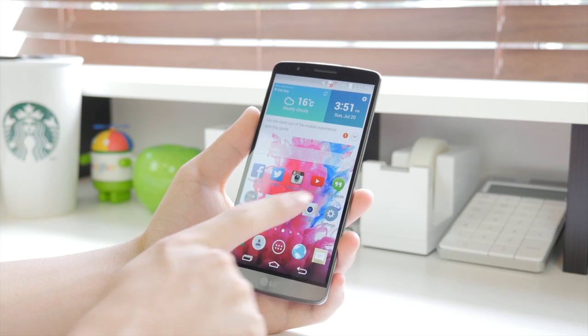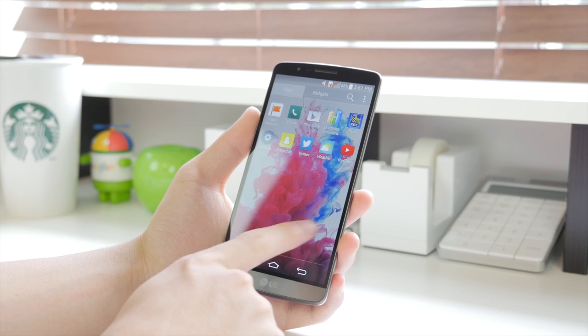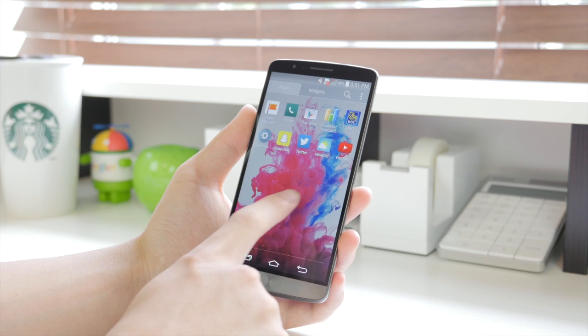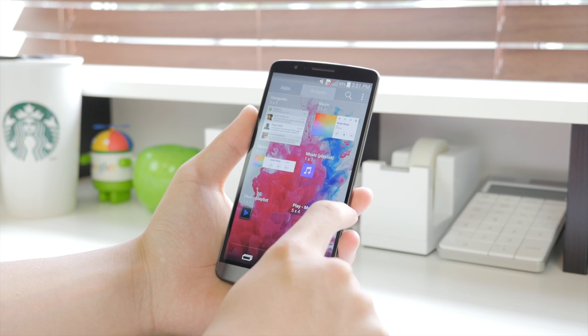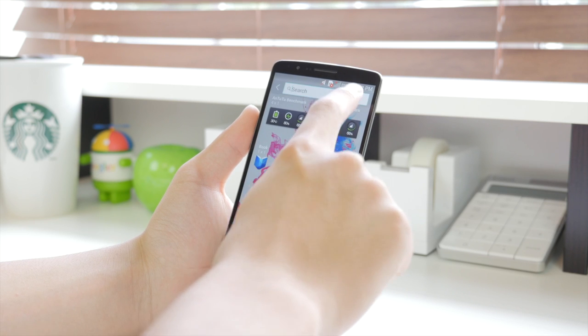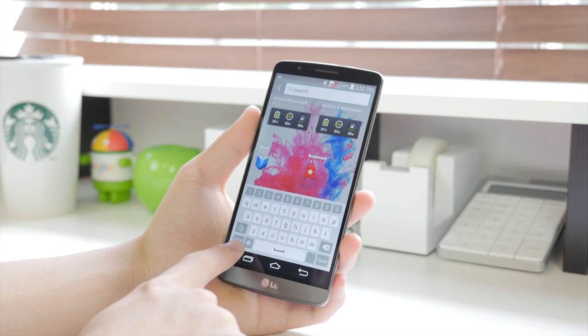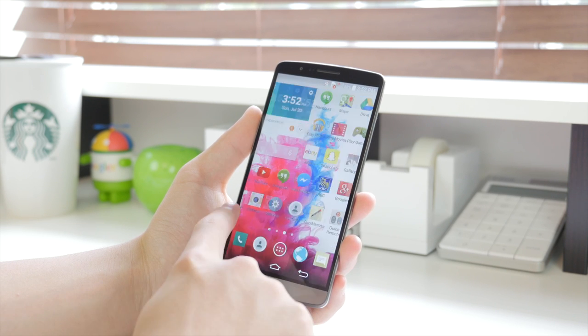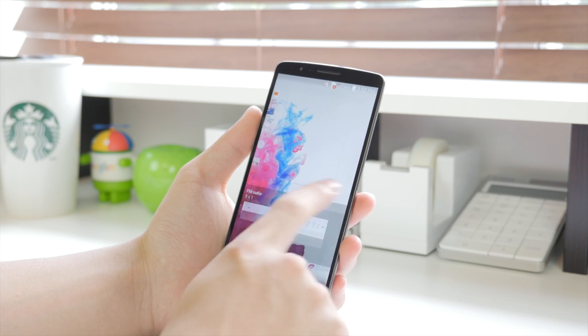Taking a look at the app drawer on the LG G3, it's pretty much what you'd expect — different ways of sorting apps, widgets on another tab, and the ability to search for applications. The keyboard on the LG G3 is great; everything is very easy to type on, and having buttons at the top is always nice. Of course, on Android you can always change up the keyboards.